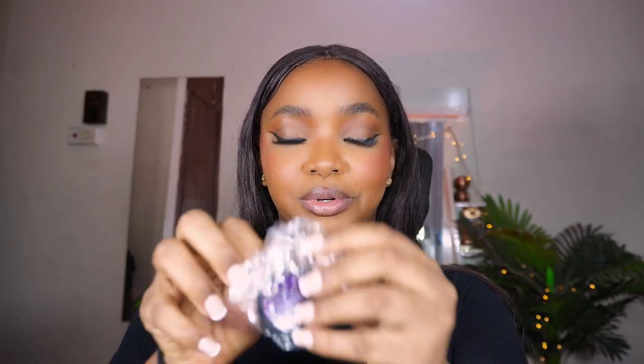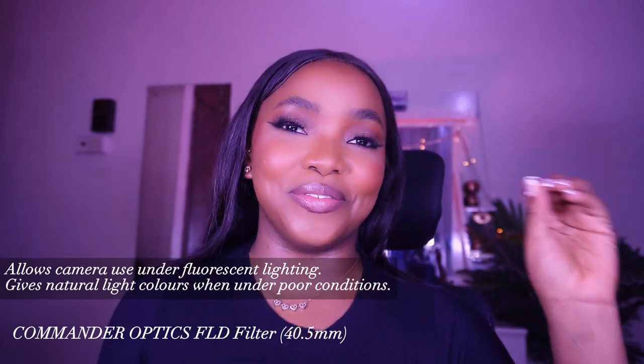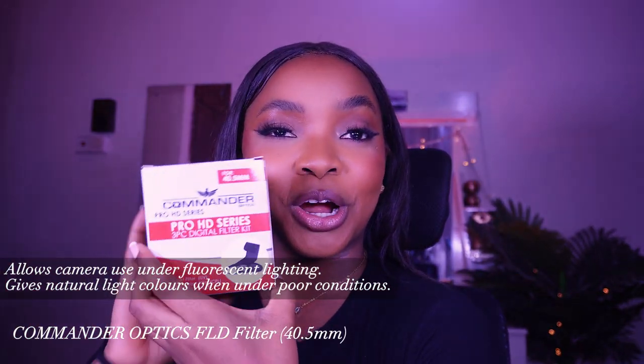This next one is clearly purple — you can probably already see from here that it's really purple. Instead of adjusting for a purple tint in post-production, this FLG filter should do the trick. And there we go — we are purple in nature! Everything is purple with this filter. If you want purple-toned content, Commander Optics has you covered with this one.